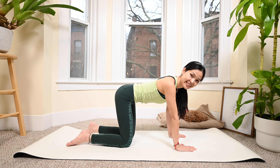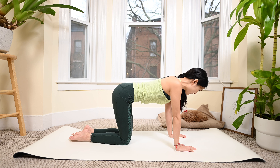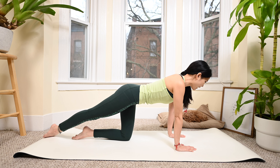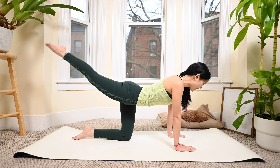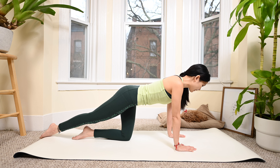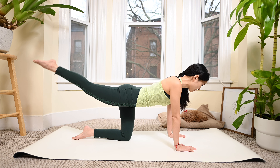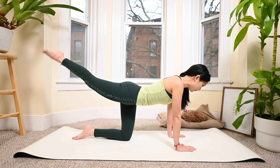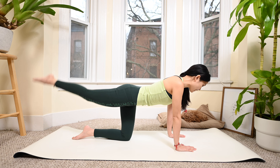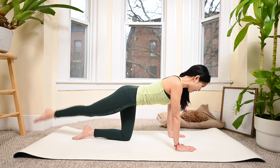We are going to start the main workout. Keep your feet towards the center, your knees to the center, lengthen one leg. Inhale and lift your leg up, exhale bring your leg down. 10 times on this side - inhale lift, exhale down. Use the breath to control the movement. 5, 4 - hips stabilized, 3 - pull the belly button in, 2, and last one.